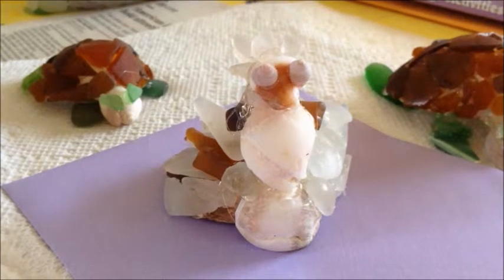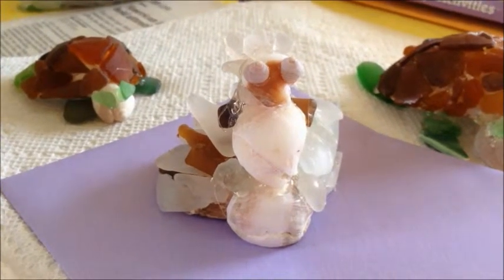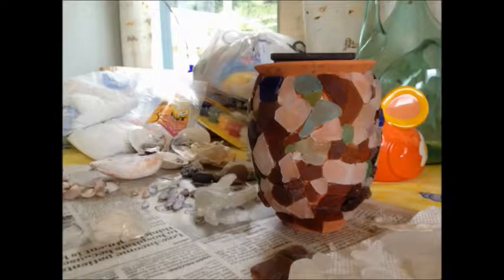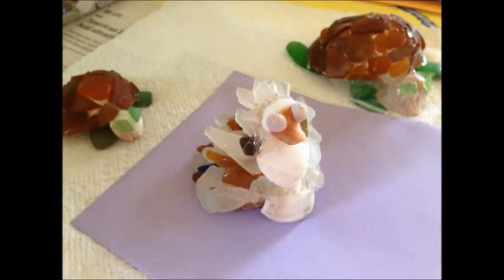There's my peacock again. You guys can make whatever kind of creature you want. I hope this video inspired you a little bit — maybe this year instead of storing your sea glass, you can make a necklace with it, decorate a pot, make a sea turtle, a weird looking peacock, or some other kind of animal. I hope you guys enjoyed this video and I look forward to talking to you more in the next video. Bye!